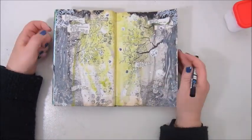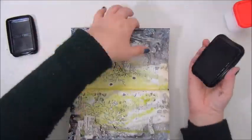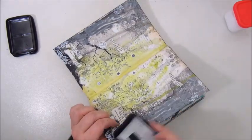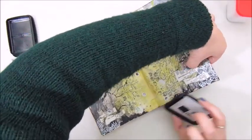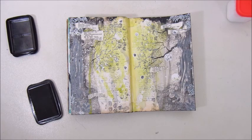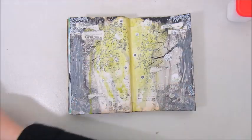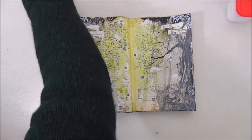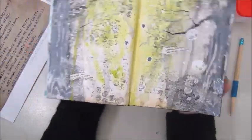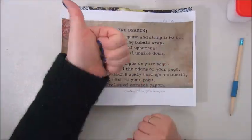Now I'm going to outline the circles with a Posca white marker, and then my page is about ready. I will ink the edges with a Stazon Jet Black ink pad, and then my page is done. There's one more to go for November 2015 and two more to go for December 2015. I will do them and hopefully I'll do the final mission inspiration somewhere next week. Thanks again for joining me, guys — I hope you like this video. Please give me a thumbs up and hope to see you next time. Bye-bye.